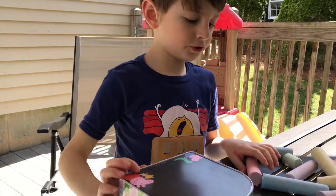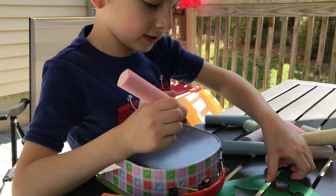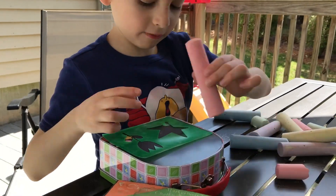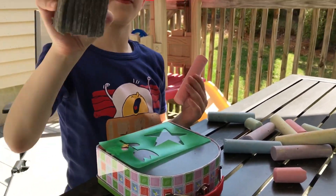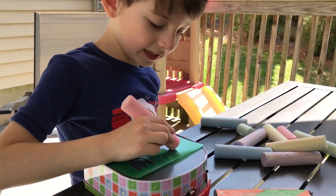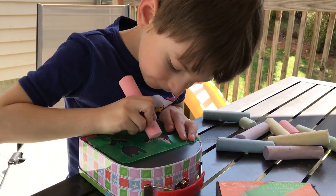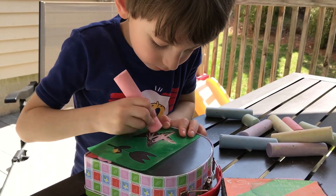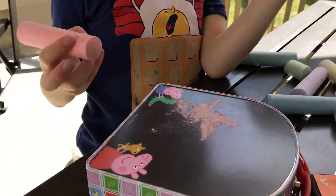So let's start doing some Peppa Pig stuff. I'm going to get this stencil that comes with the set. And this board we just got from some store — it didn't come with the set or anything. So I'm going to make a red star. And look, I made a beautiful red star!